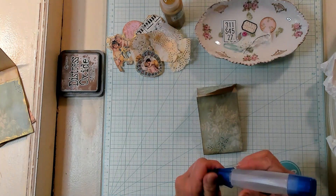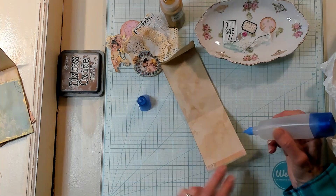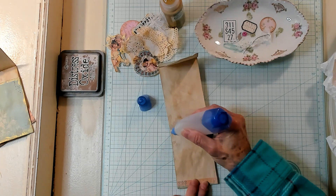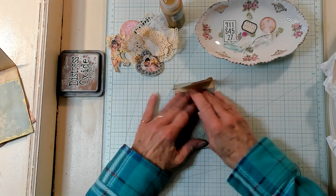I'm going to bring in my Tombow glue and I'm just going to glue the sides to make a pocket — a little glue here and a little glue here. I'm just going to make a pocket right here. There we go.